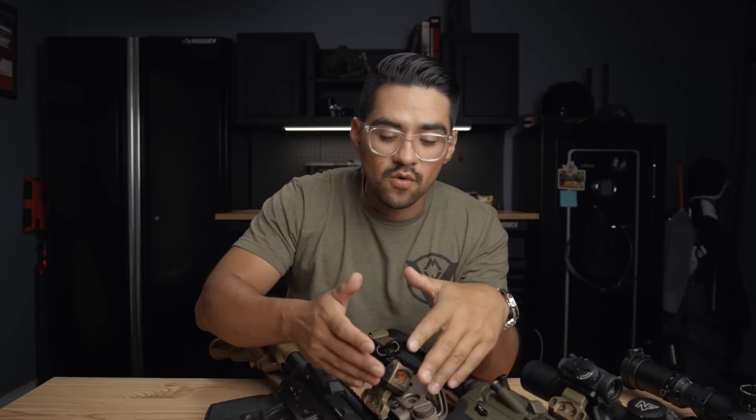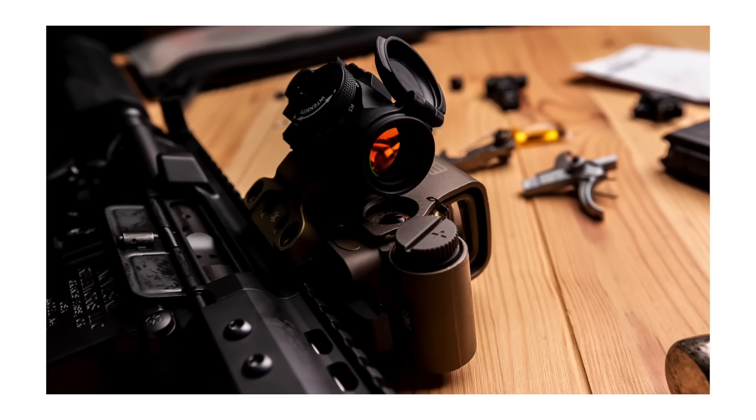The last con to running the offset red dot — whether with an LPVO or another red dot — is the internet trolls. People are going to troll you for this. I did make the setup with the EOTech and offset Aimpoint just to trigger some people, and while that could be a viable option, it's probably too expensive and not very practical for most. But just be aware you'll probably get trolled. I remember when pistols with red dots first started becoming popular for everyday carry and duty use — they got trolled all the time. Now most people in the industry run red dots on pistols. The industry just needs time to catch up.